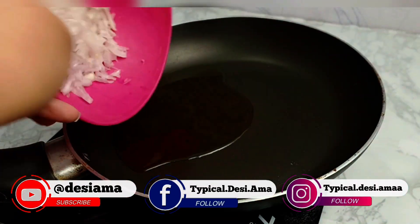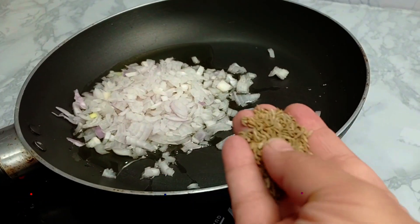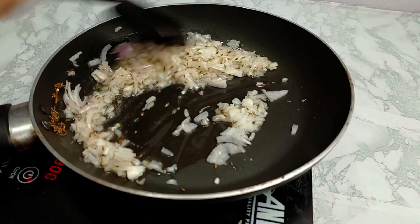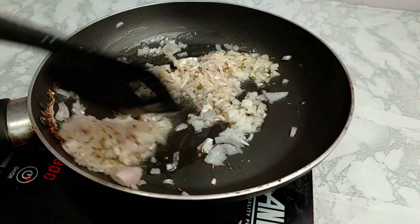I took 1 cup of oil in the frying pan, and chopped 1 onion of medium size. Now we have to brown the onion a little bit, and as the oil starts to heat up, we will add some spices.